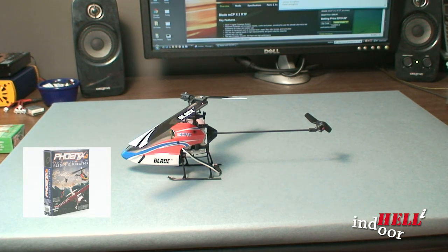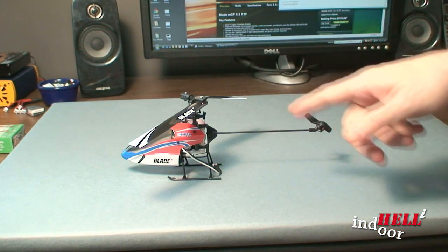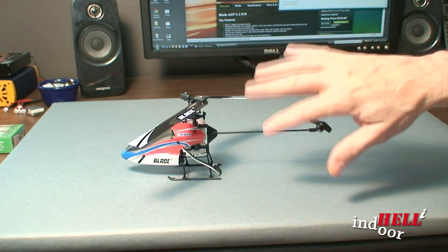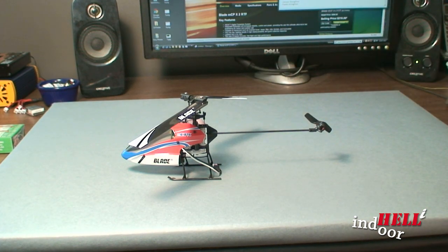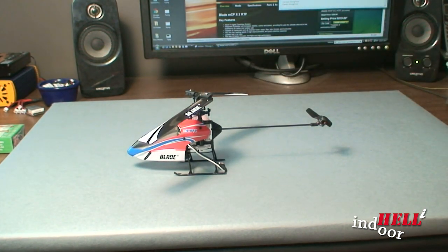I use and chose the Phoenix RC simulator. The reason I did that was it was one of the better ones and it actually had the MCPX in the package or downloadable. Some of the others just don't even have this model. It's important to get the one that has your model because it flies and simulates really like your helicopter.